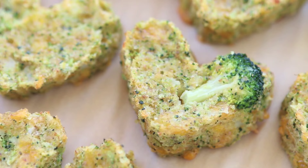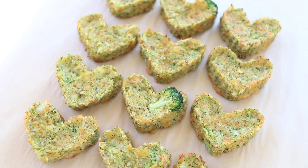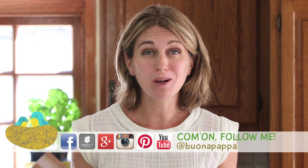This is a very simple recipe. My kids really loved the heart shape, the fact that it's a finger food and of course the cheesy taste. It's very simple and I really hope your kids are going to love this recipe too. We're going to see each other next week with another recipe from Buona Pappa, and as always — Buona Pappa Tutti!